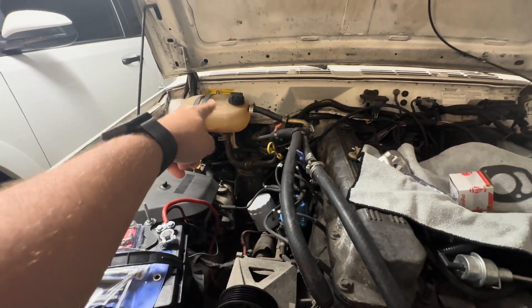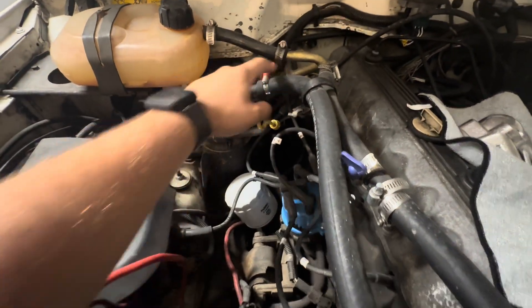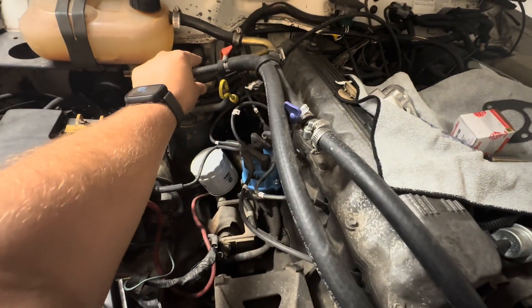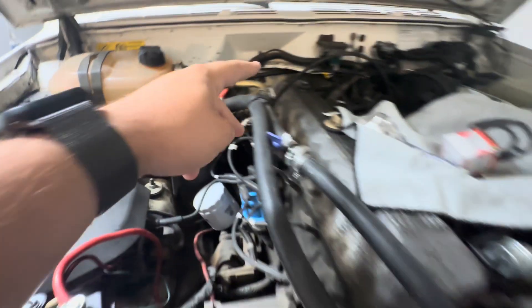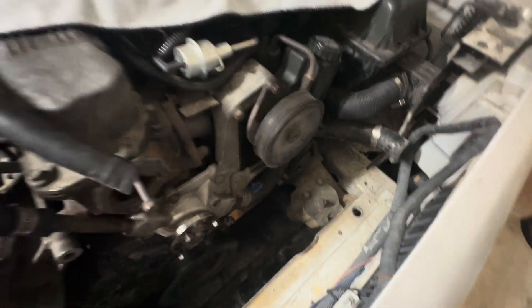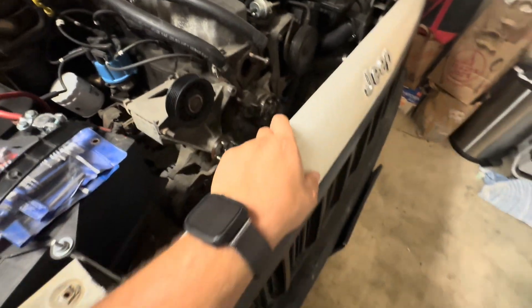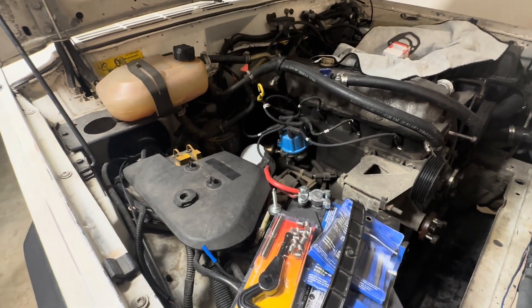You'll also be deleting and getting rid of this reservoir bottle and the little valve, the T-fitting, and all that stuff. You'll pretty much be running five-eighths and three-quarter inch hoses straight from the heater core — top and bottom — straight to the radiator and the other to the thermostat housing. There are other videos that show exactly what to remove, but this is just a quick overview for documentation purposes.